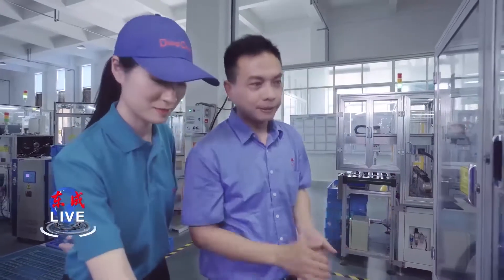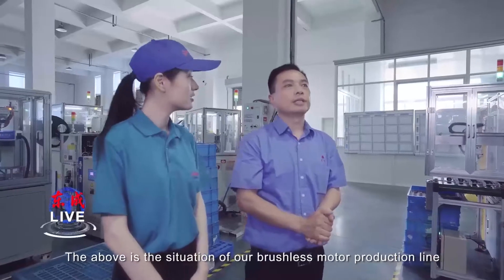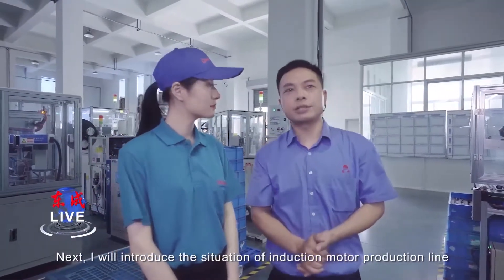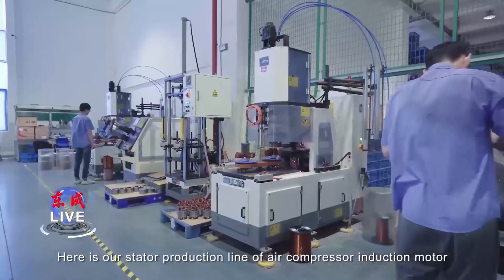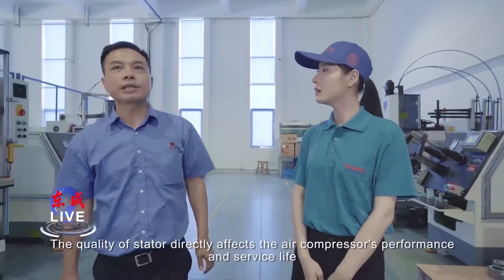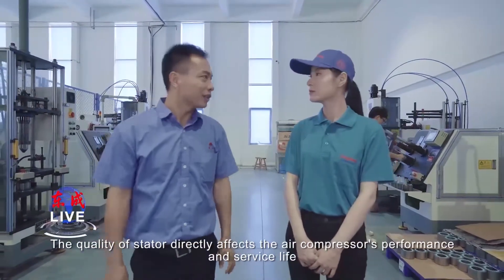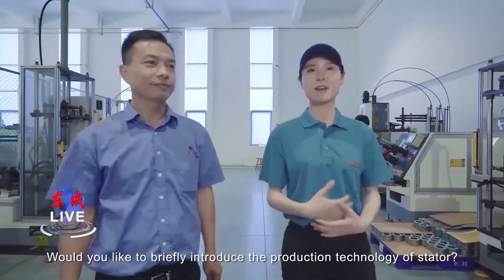The above is the situation of our brushless motor production line. Next, I will introduce the situation of the induction motor production line. Here is our stator production line of air compressor induction motor. The quality of the stator directly affects the air compressor performance and service life. Would you briefly introduce the producing technology of the stator?